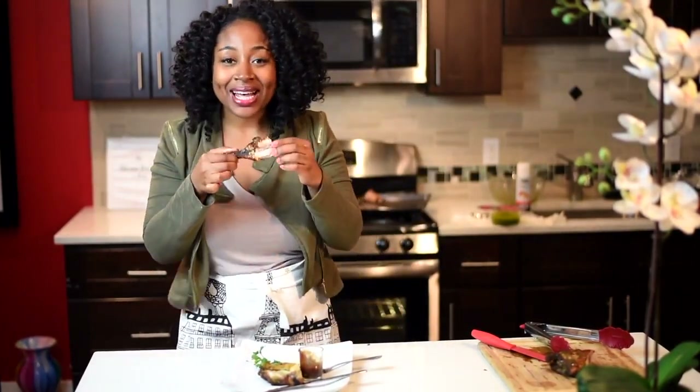I want you guys to tell me how you liked it. Like, subscribe, comment, and enjoy your jerk chicken because I definitely am. Bye guys!